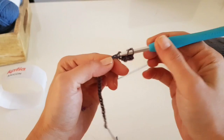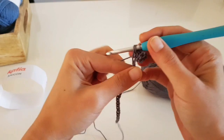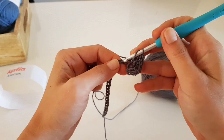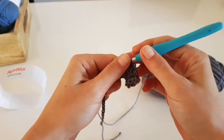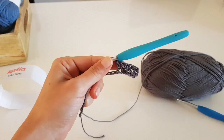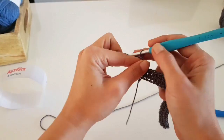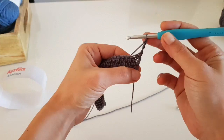If you want, you can start with a foundation double crochet if you find it easier. I didn't use the foundation double crochet here because the elastic band is smaller than the rest of the sweater, so it's perfect this way. It doesn't matter if the chain gets a little smaller and tighter than the other part. Now I have the first row done - one double crochet in each stitch.